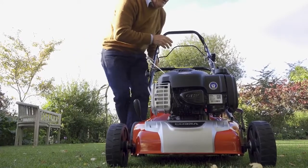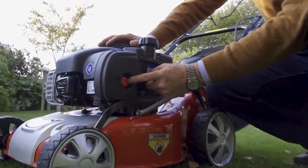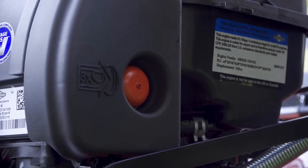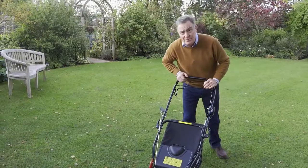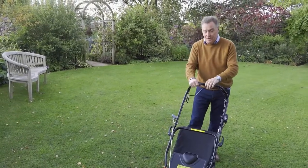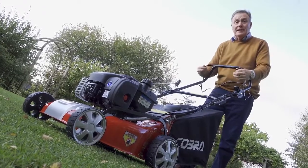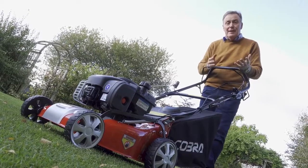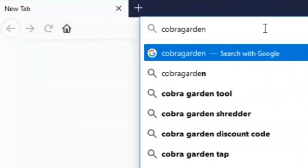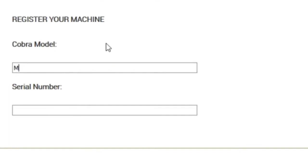On the other side there's a red primer button connected to the carburettor. There's no manual choke — when the engine is cold, press the primer button two or three times to pump fuel into the carburettor. Starting procedure: prime the engine, pull back the engine brake lever, then pull the recoil cord. Once the engine is running, engage the rear lever to drive away. Release the engine brake lever to stop the engine. All information is in the manuals. Enjoy mowing, and remember to register your Cobra online at www.cobragarden.co.uk and have it serviced regularly.